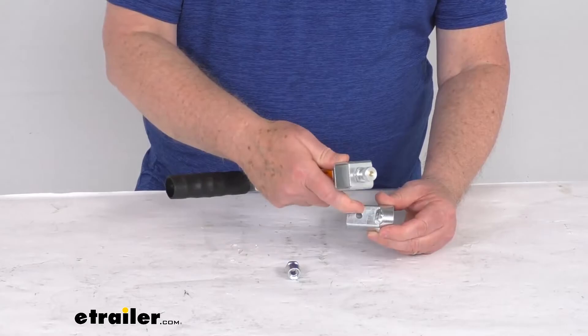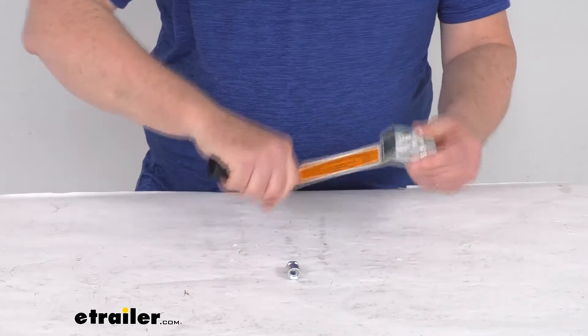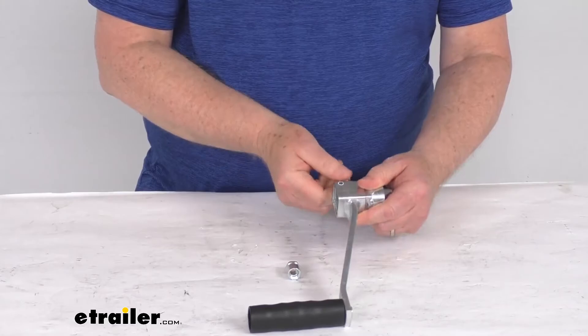So this is the only part that'll be installed on there. When you go to mount your handle, you can see there's the hole right there — all you have to do is slide it on, pull that pin, slide it on the rest of the way and it'll lock in place. Now your handle is ready to operate your winch just like that.